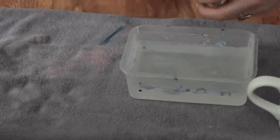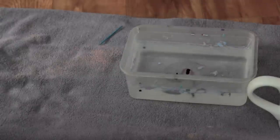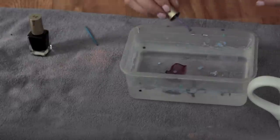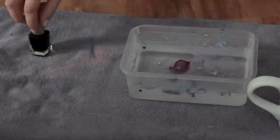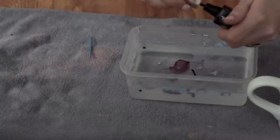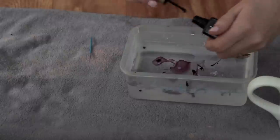First, fill up your tub with warm water, then take your first color and slowly start dripping it into the water. I did say to use a toothpick, but I found it was quite hard because the nail polish would dry — not sure if it's the specific kind I have — but you can try to swirl it around a little. Mine got stuck, so I just kept splattering the nail polish around and it came out really cute. You can try either way and see what you like — I just went for the splatter paint look.